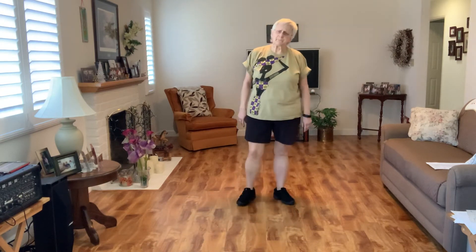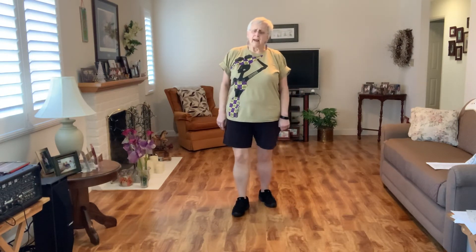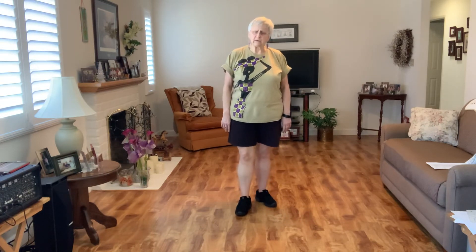And that is the dance. Okay, you went around the room — you're back to twelve o'clock. You have the restart on wall five. You're basically dropping the last two patterns of the dance.